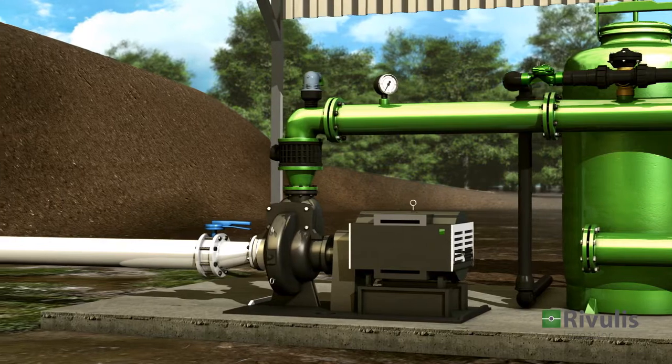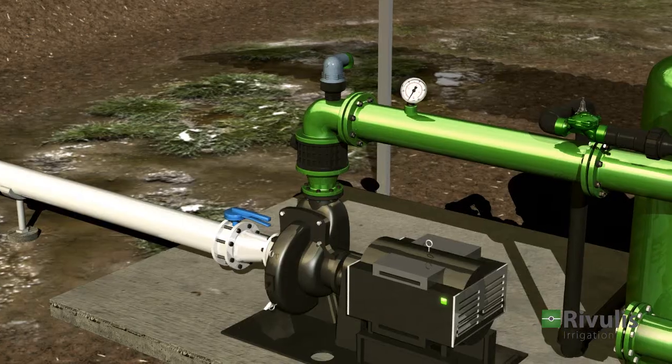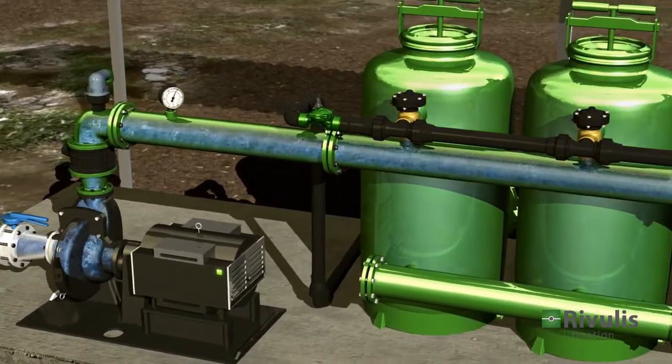When the pump is turned on, it draws the water into the pipe through the suction filter in the reservoir. The pump provides energy to the water, enabling proper operation of the system.